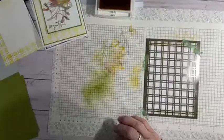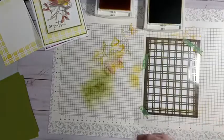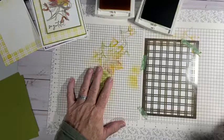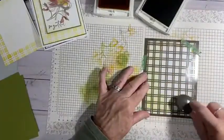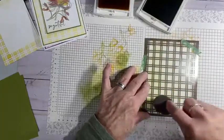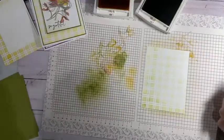Now I'm going to get my green — Old Olive — that we're going to be using this time. I'll open that up and bring in my green blending brush. I'm going to ink this up, kind of get the bulk of it off, then I'm going to start blending. There's our green. I had a phone interruption there — I'm sorry, I forgot to mute it.